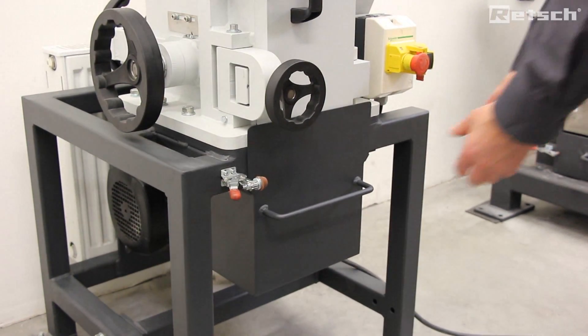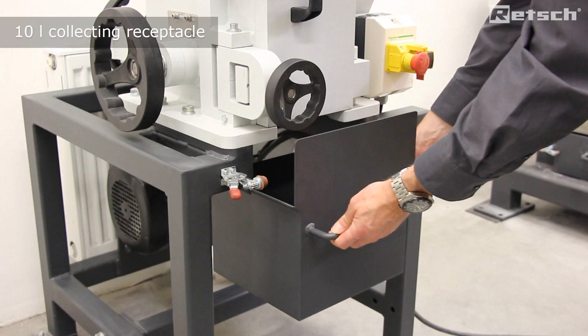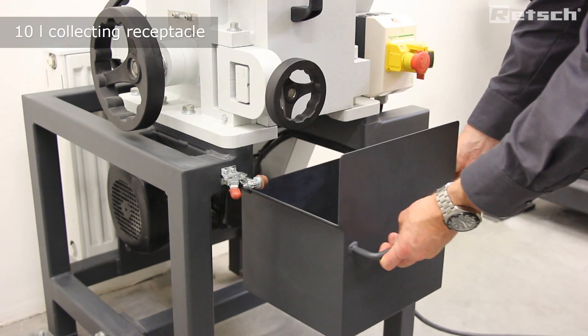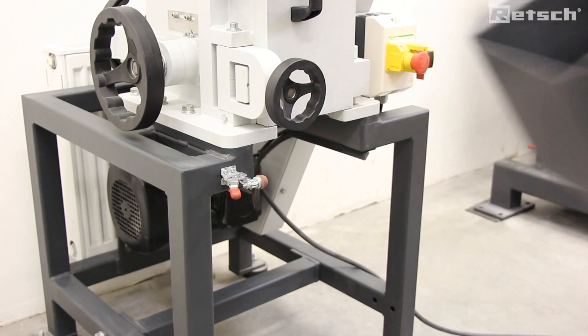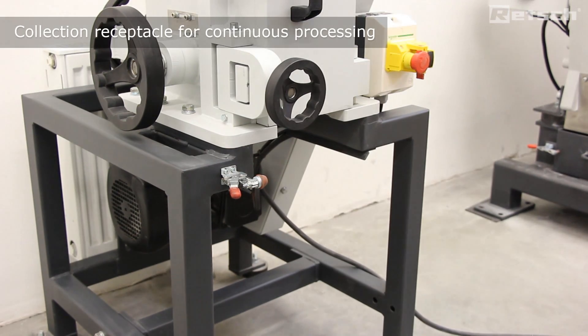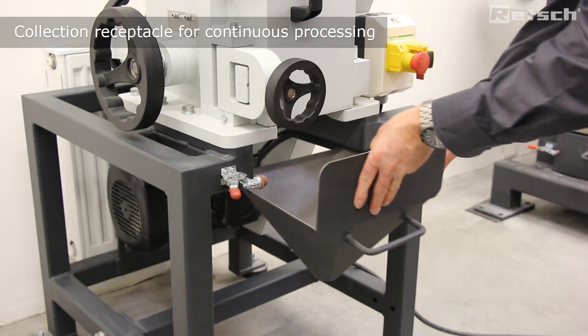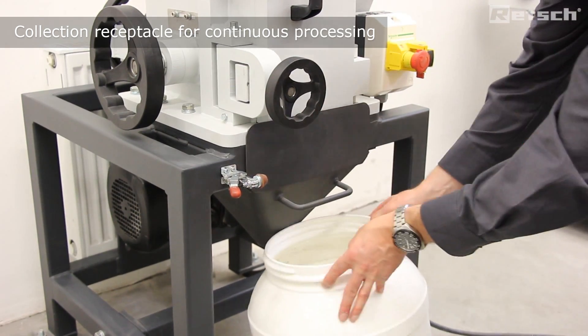Supplied with the instrument is a 10 litre collecting receptacle to collect the crushed material. It is positioned ergonomically at a convenient working height. A further optional accessory is a second collecting receptacle for continuous processing.